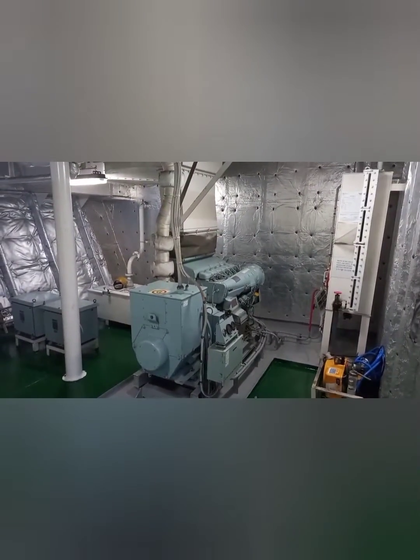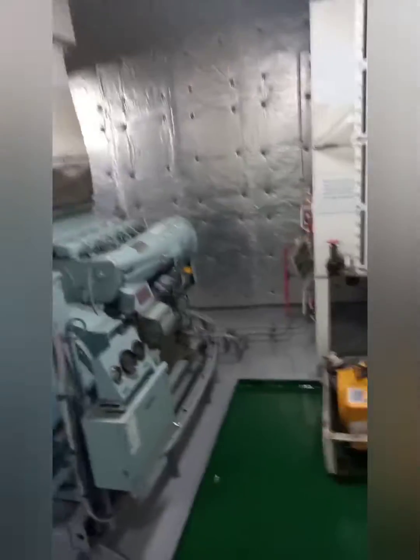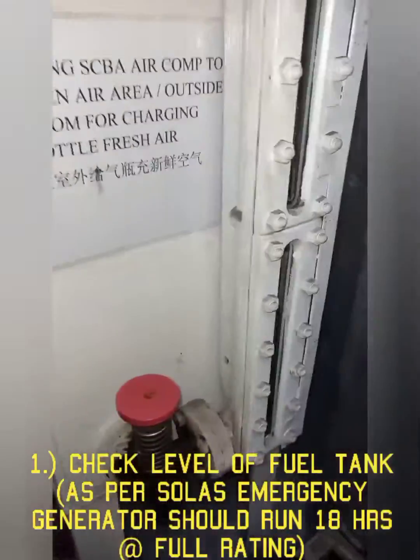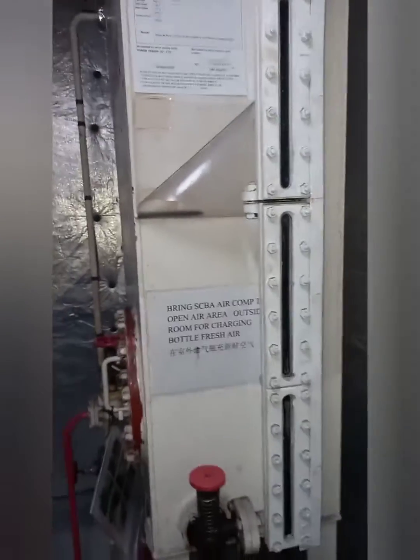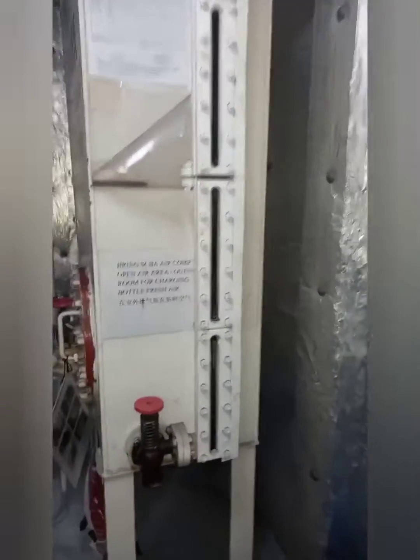Prior to initial start, these are the things to be checked. Number one, check the fuel level in the storage tank. As per SOLAS, the fuel supply of the emergency generator should be capable of keeping power for a period of 18 hours for cargo vessels, and 36 hours for passenger ships.